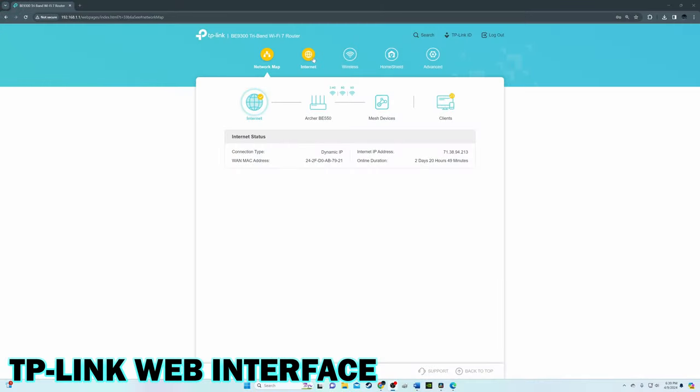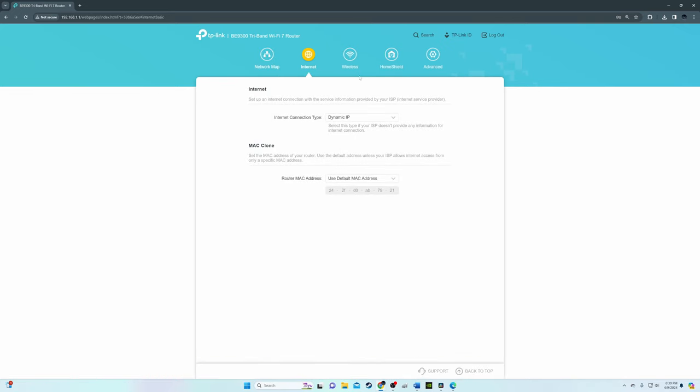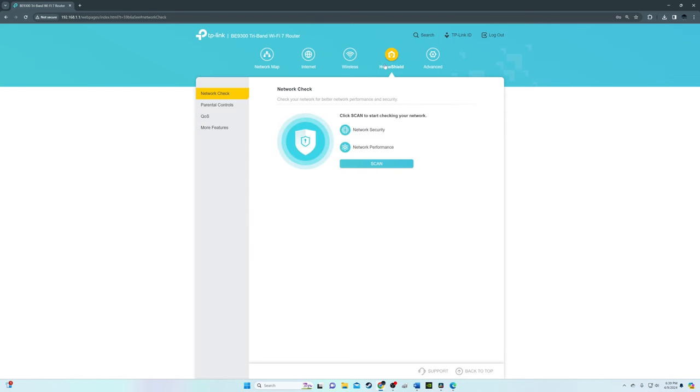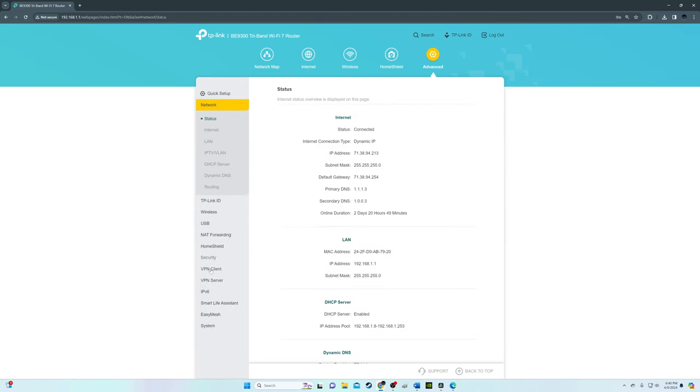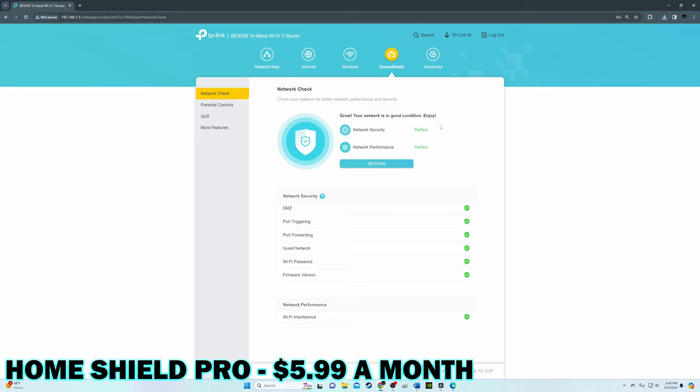So Wi-Fi 7 speeds are theoretical for most situations. Let's take a quick look at the TP-Link web interface. This interface is robust with a ton of features, including VPNs, dynamic DNS, port forwarding, QoS, parental controls, and TP-Link HomeShield Basic, which is free. However, HomeShield Pro will set you back $6 a month, which includes some added features.